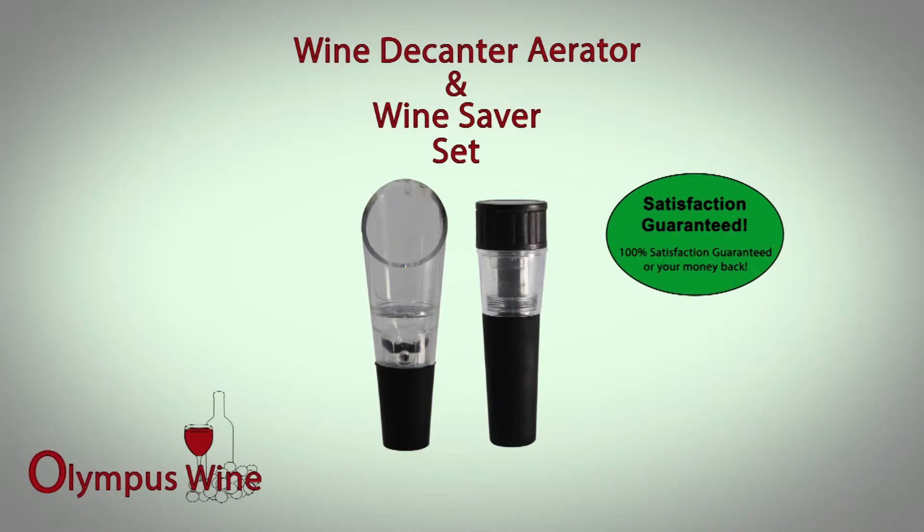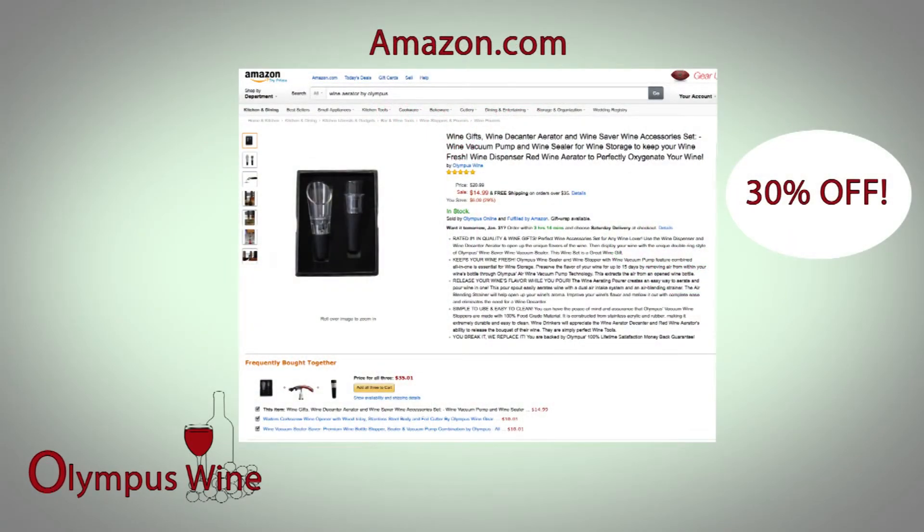Backed by Olympus Wine's 100% lifetime satisfaction money back guarantee, this wine set is an easy way to pour and save your wine. It is perfect for any wine enthusiast. The Wine Decanter Aerator and Wine Saver Wine Accessory Set by Olympus Wine is currently being offered on Amazon for 30% off. Get yours today!